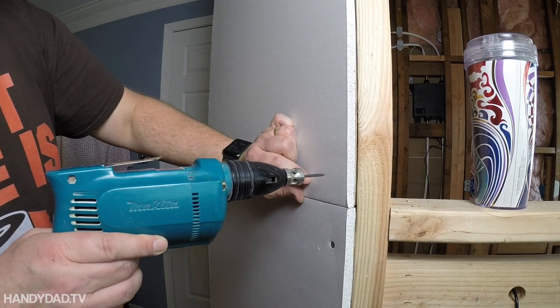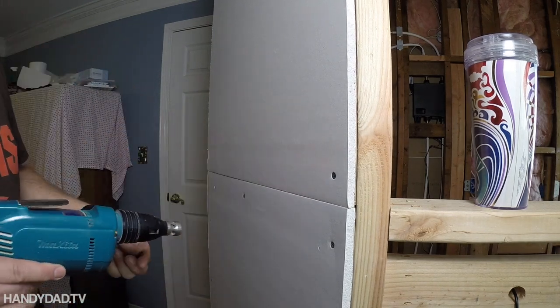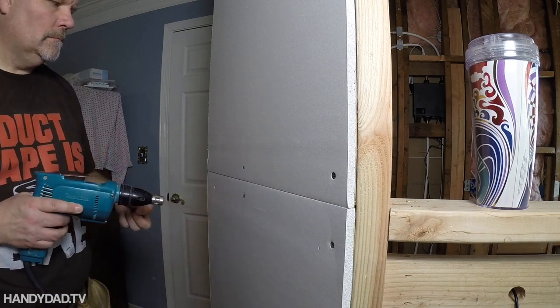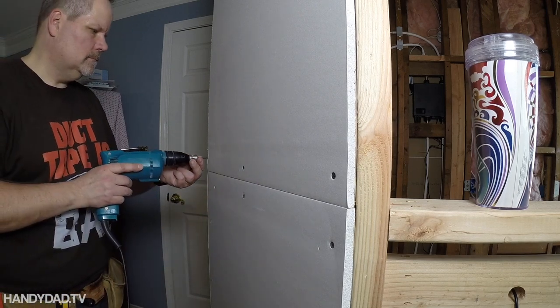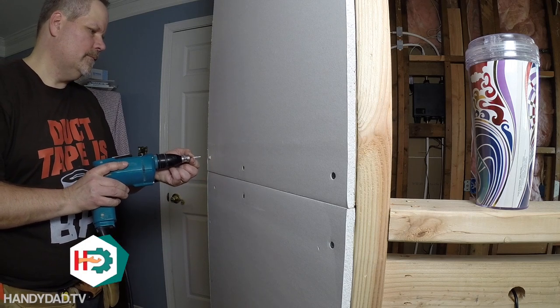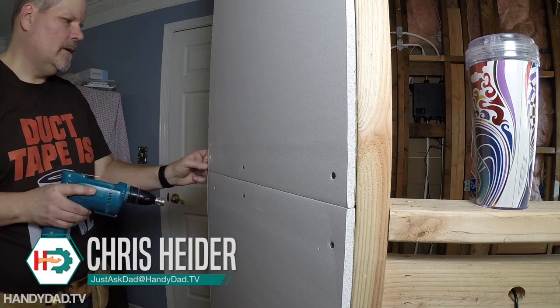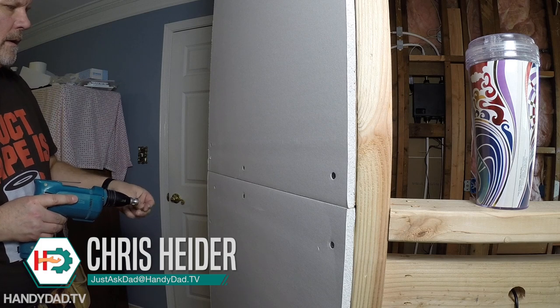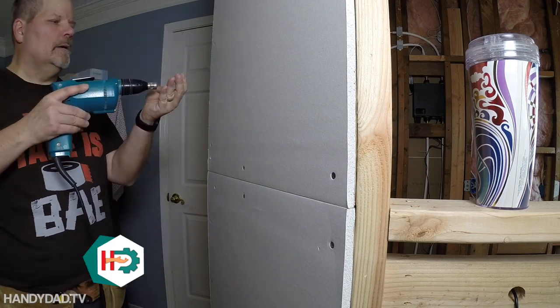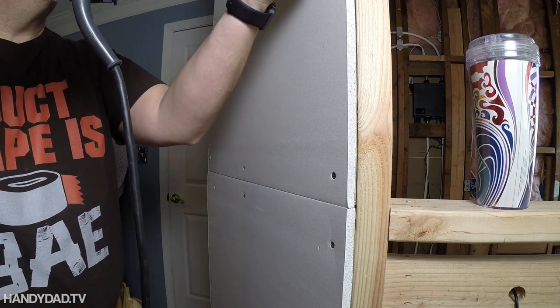Let me start by saying I am no expert at sheetrock, and I'm sure there are much better instructional videos out on YouTube, but I just wanted to show you the progress and the way that I actually go about it. I'm not great at nailing, so I prefer to use a screw gun. I invested in this a long time ago — it's a real professional Makita drywall screw gun and it works great.